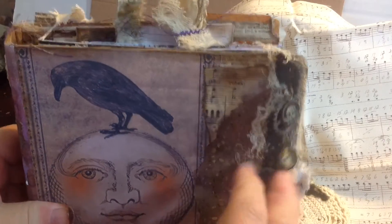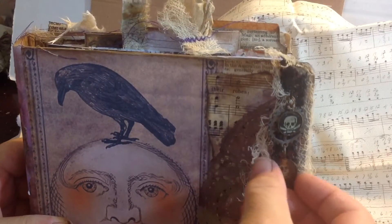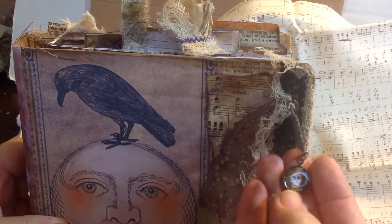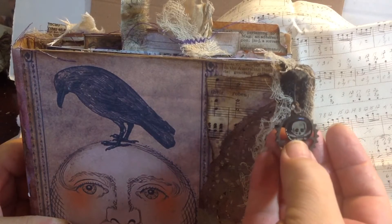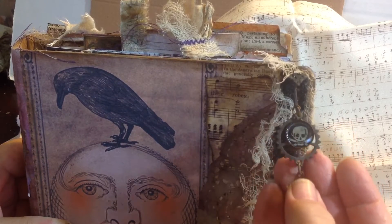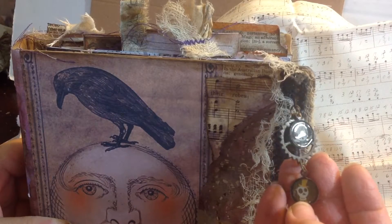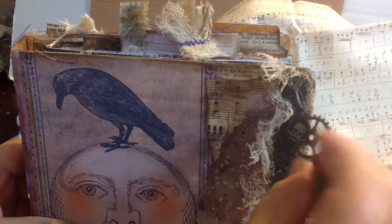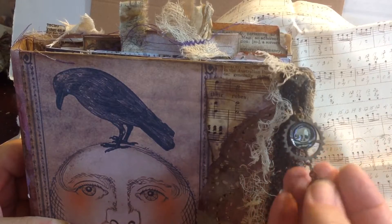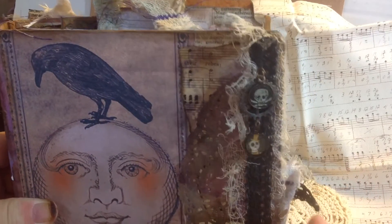I'll just show you because that would be the best thing. These are just some little circles, metal things. And I cut out little skeleton pictures and then I put glossy accents on them. And then there's a gear attached to that one. So that's just extras or whatever.